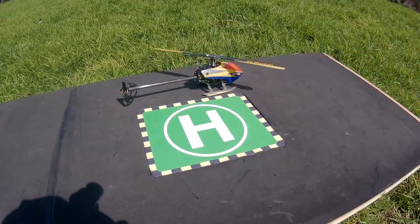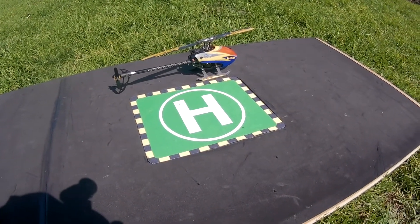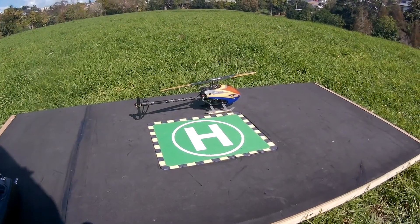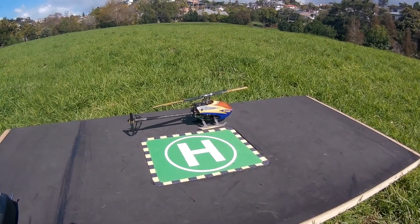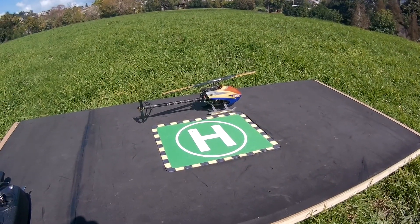All right — successful first test hover, taking it gingerly in windy, gusty conditions. Pretty damn smooth, I've got to say. It's very, very nice — can't fault that. Let's have a check on the battery and then we'll whack another one in and get the battery charger running.